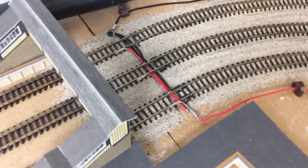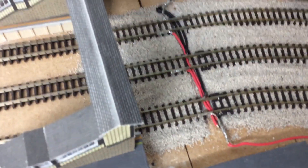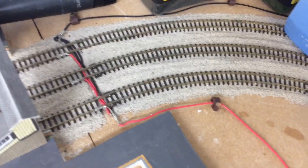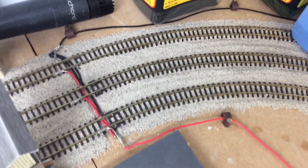Over here I've added dropper wires and these will be covered in ballast before the top of the station goes on. And those ones there too. So most of the layout does have dropper wires, and if not they've had fish plates soldered, so it does work — there aren't really any dead areas.